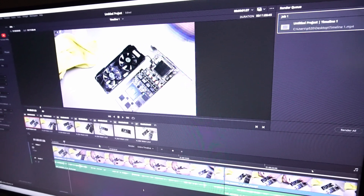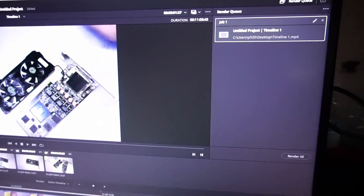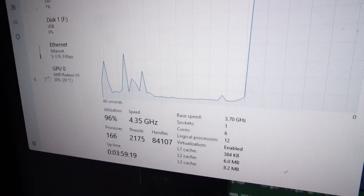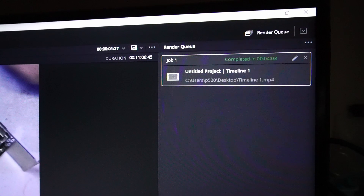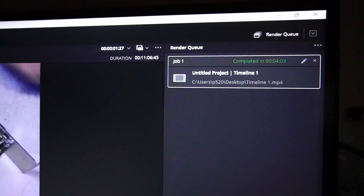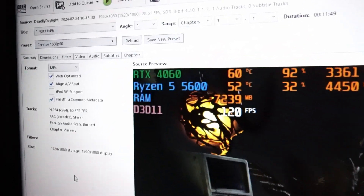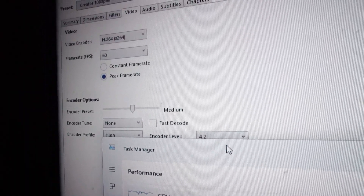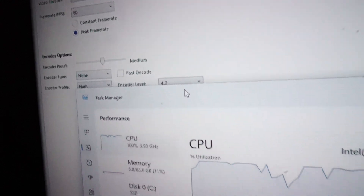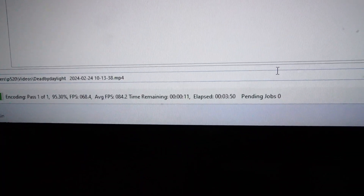My usual 11 minutes of raw 1080p footage is loaded up into DaVinci Resolve 19 for a video render test. We're running at a fairly high CPU speed in the 90s, with the GPU around 28–31%. The result is 4 minutes and 3 seconds. Now with 11 minutes of 1080p gaming footage in Handbrake, I selected the Creator 1080p 60 preset using the H.264 video encoder, which utilizes 100% of the CPU. That finishes in 4 minutes and 6 seconds.